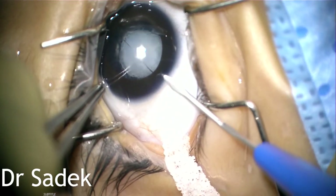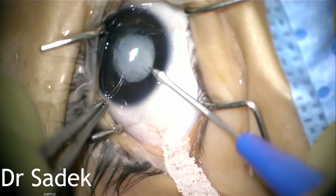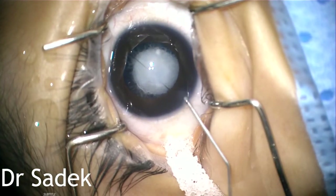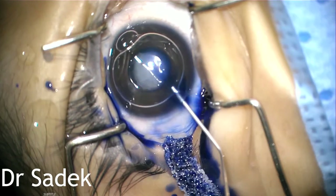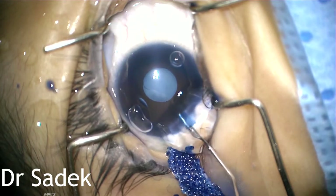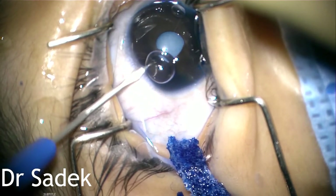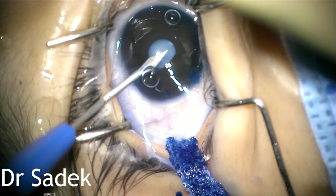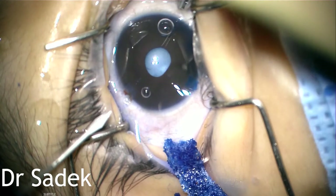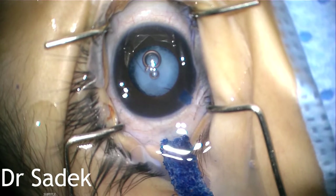We start with paracentesis at 7 o'clock with MVR. Then we inject air followed by Trypan blue. At this step, the pupil constricted, then I injected viscoelastic followed by the other paracentesis at 11 o'clock. I tried to dilate the pupil with viscoelastic and then with intracameral injection.